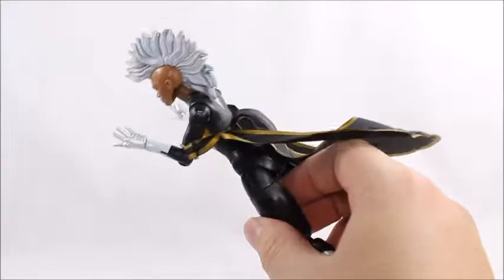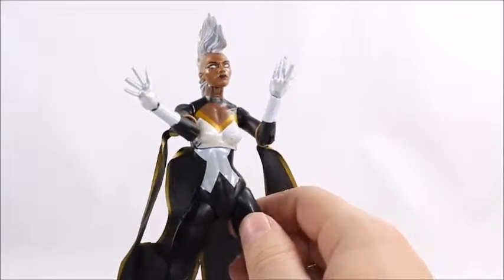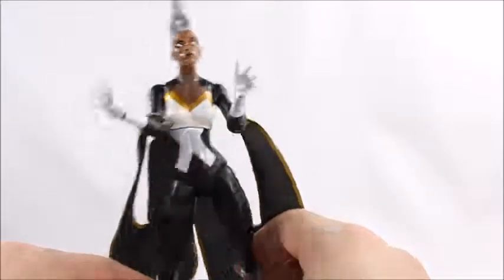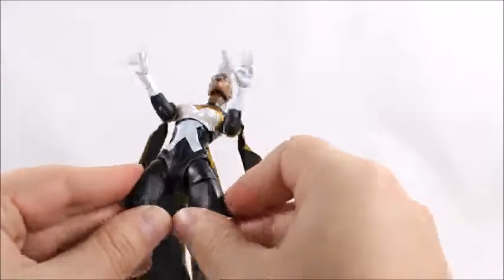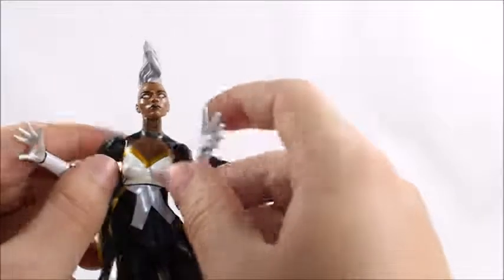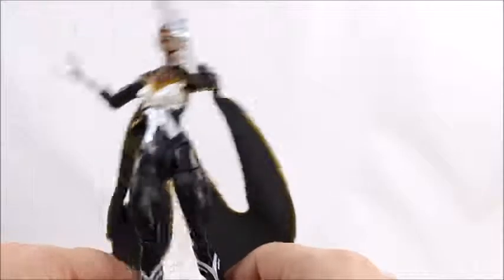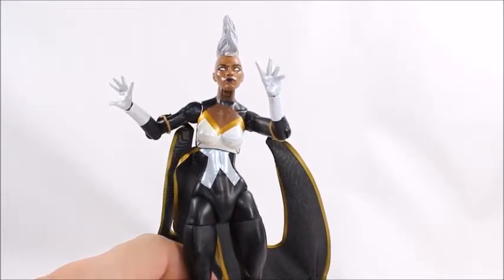If you're doing photography and posing her flying, the knee joints won't hinder that much. This is a really cool design and goes for about 40 bucks open on eBay. She was kind of hard to find because Hasbro did a poor job supplying Toys R Us, and this is a Toys R Us exclusive. They came out in 2014 so you'll have to go to eBay or secondhand. The mold came out pretty good, paint came out really good, and her hair sculpt is incredible. I definitely recommend this - it's one of the better Storm figures out there.